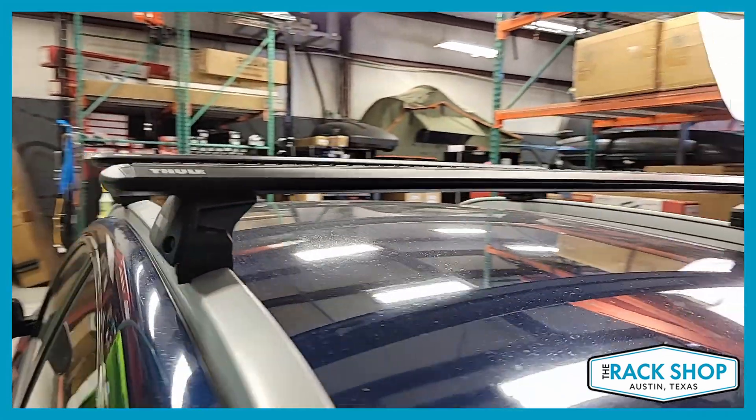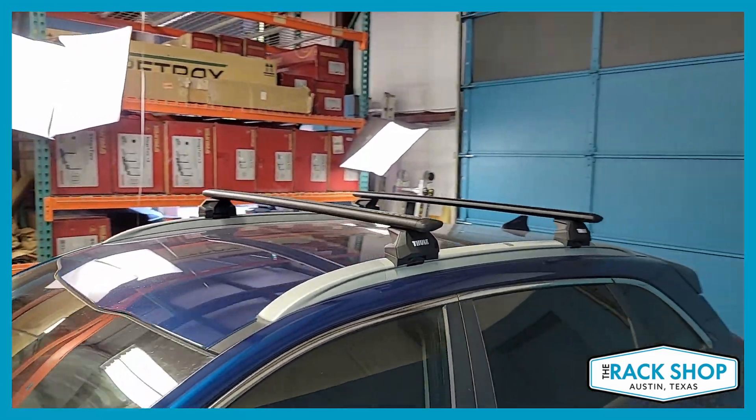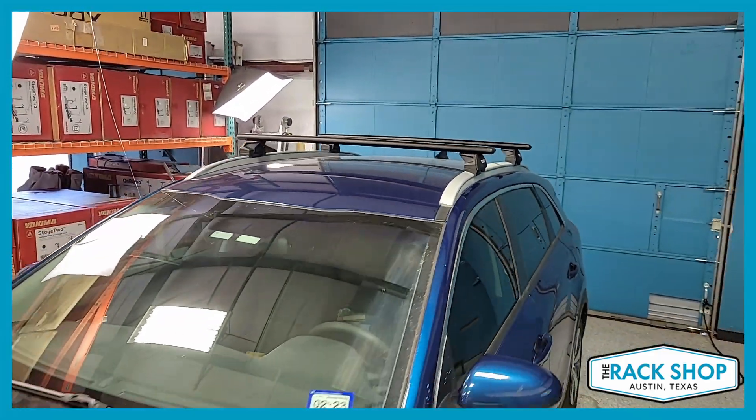It's a great rack for carrying all sorts of cargo — bikes, kayaks, paddle boards — basically you name it, it'll pretty much handle it.